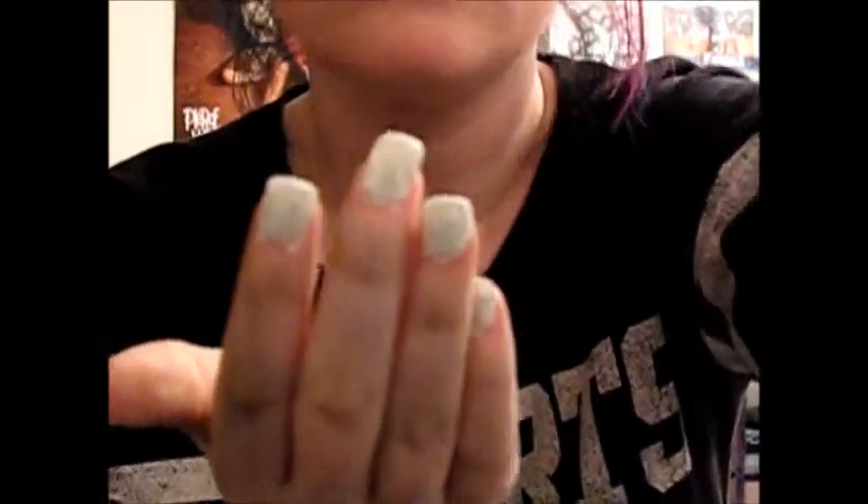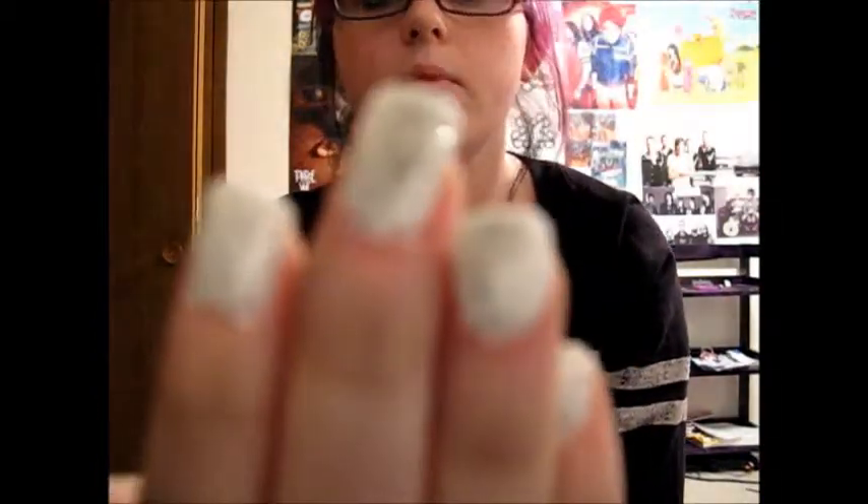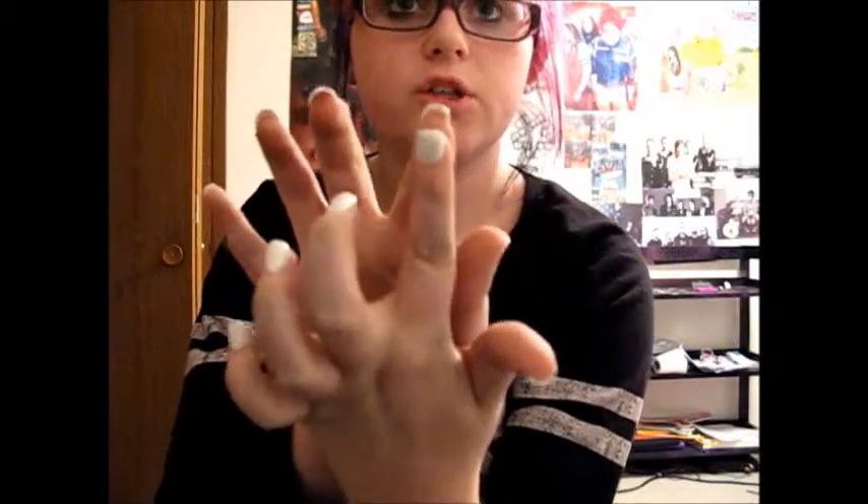Hi! I just finished my base, which is two coats of white and then two coats of silver sparkles. What I'm going to do now is put the symbol for Cheer Extreme there.